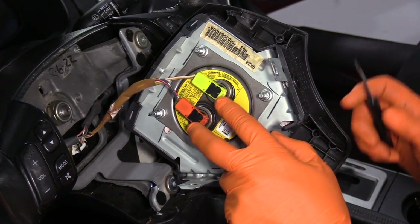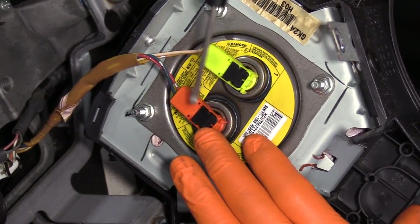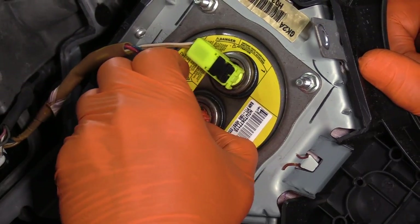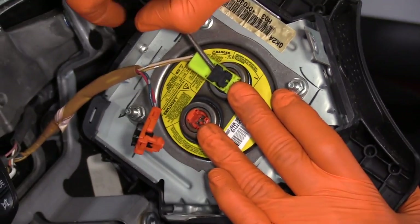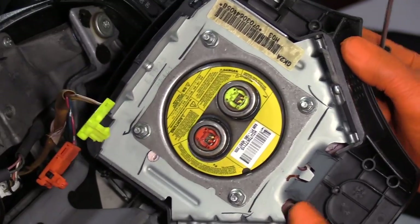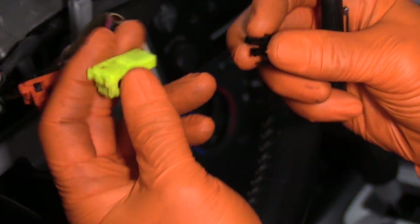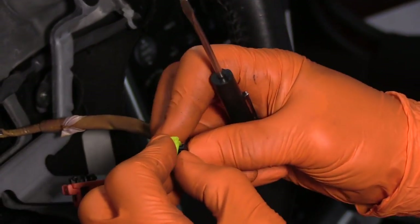To remove the two connectors on the driver's side steering wheel airbag module, these black plastic pieces are a safety clip. Just pry it up, then push on the front tab and lift it out. I'm going to put the lock clip right back in because it's not something I want to lose.